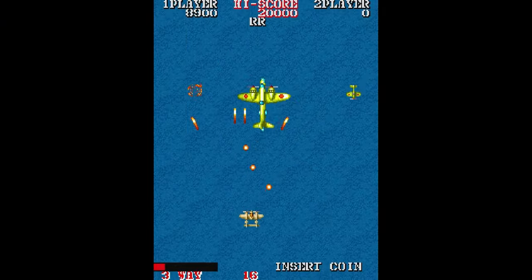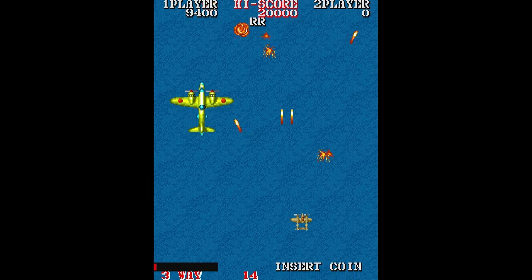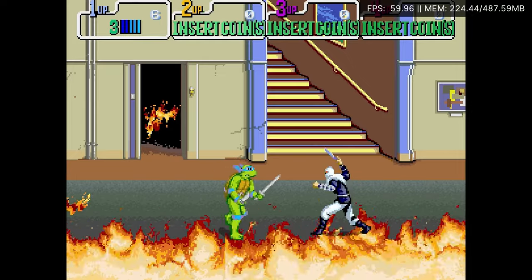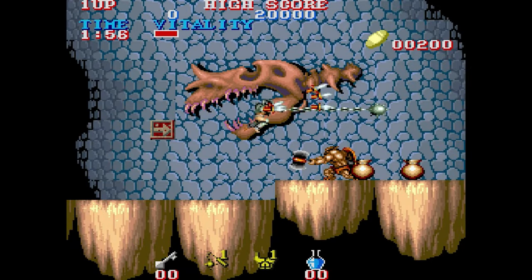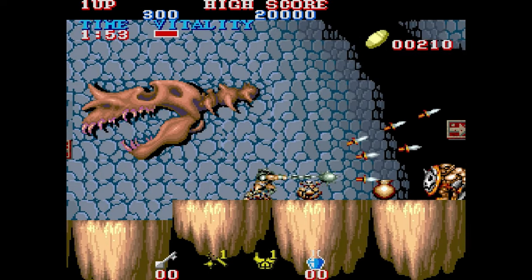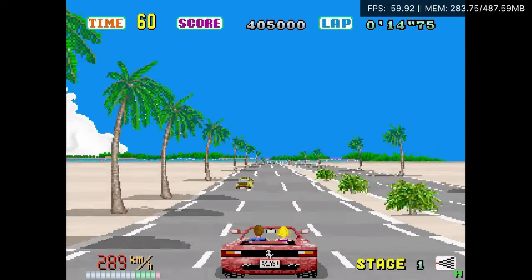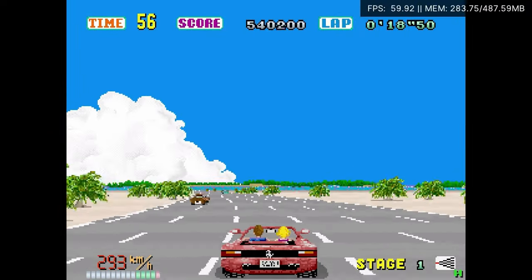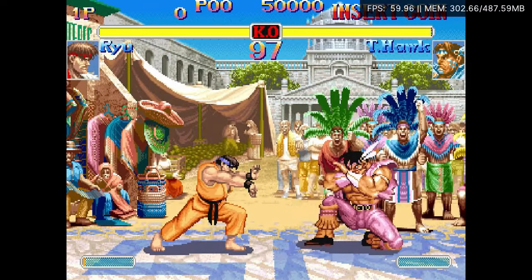The Amiga had some pretty shocking arcade ports. But now we can have the real arcade versions of these excellent games. We have some excellent arcade fighters.